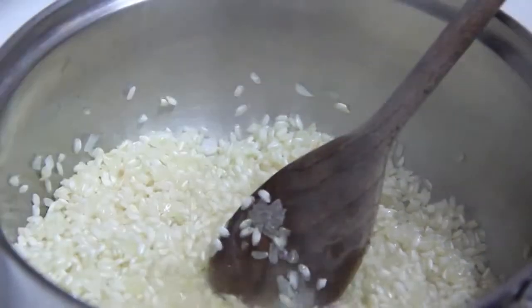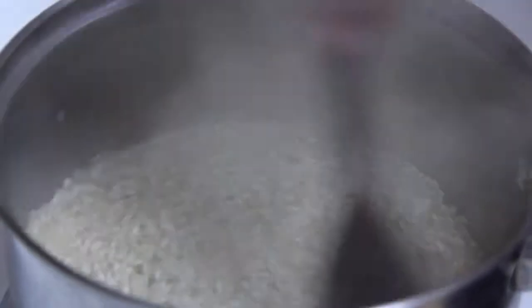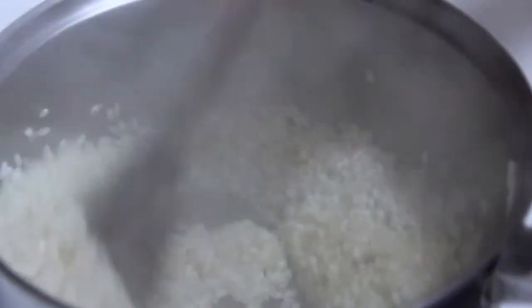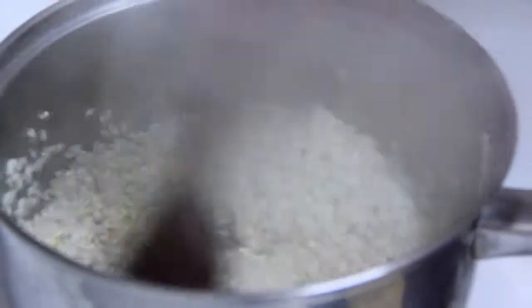Add the evaporized wine, and stir and cook until it's absorbed — just a couple of minutes. As you see, it's already absorbed.